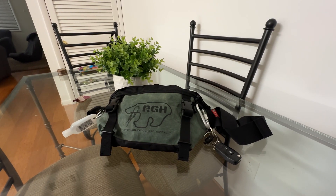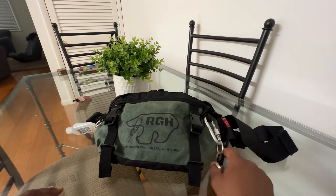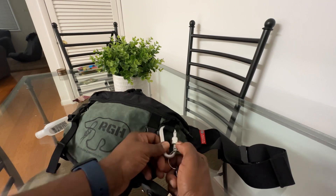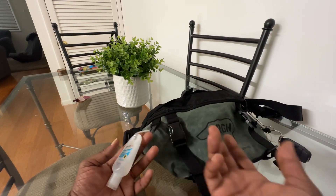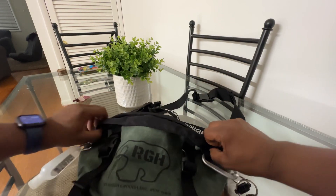I decided to make a little video about this bag — this is the Rough Enough crossbody bag. It's made out of Cordura and canvas. It comes with these cool little carabiners here that you can screw up and down. It also has these attachments here — I've got some hand sanitizer clipped on.